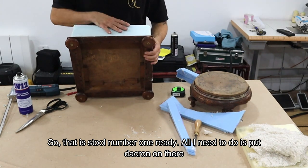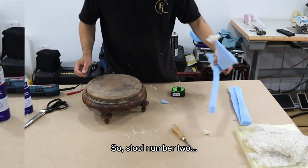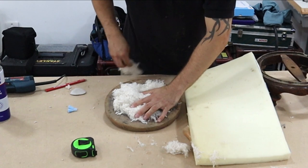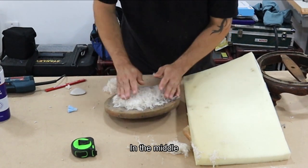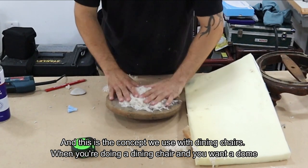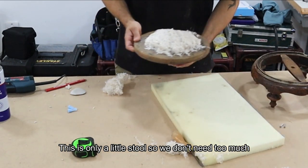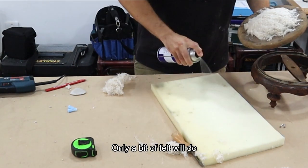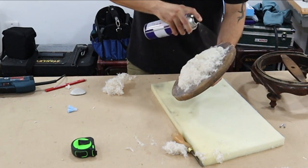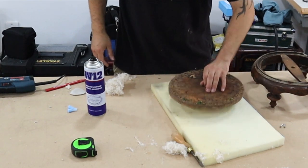Stool number one is ready — all I need to do is put dacron on there and then it's ready to cover. For stool number two I'm just going to put a little bit of felt in the middle. This is the concept we use with dining chairs when you want a dome — we normally use foam, but this is only a little stool so we don't need too much; a bit of felt will do. Now gluing these up.